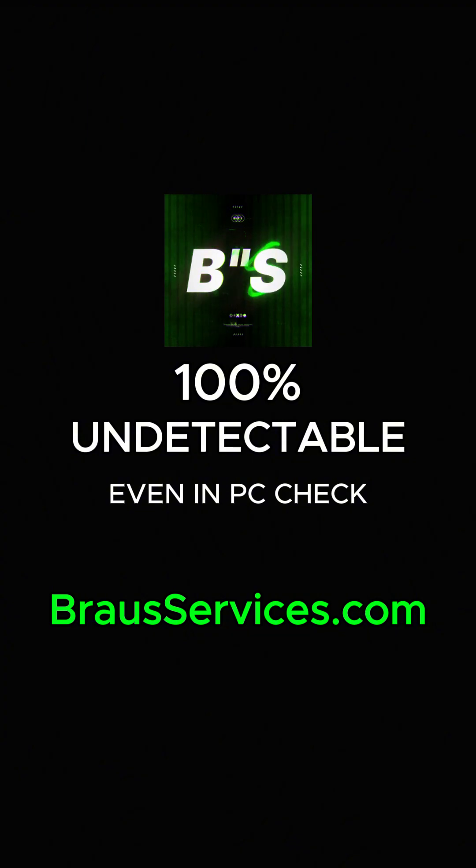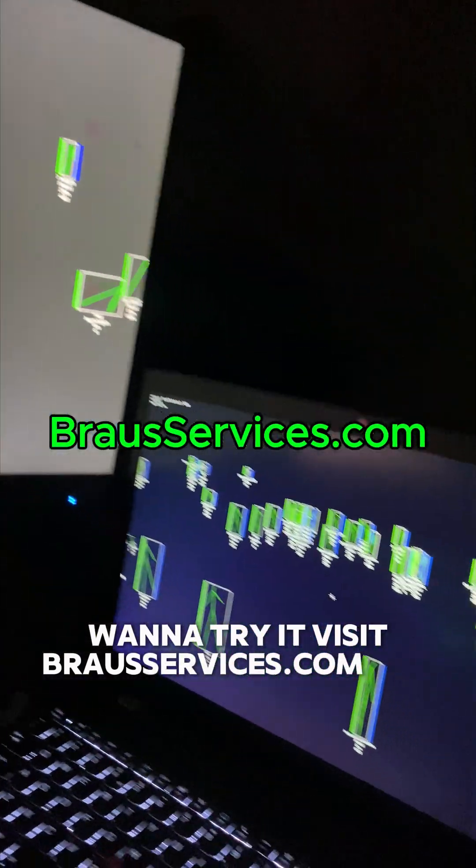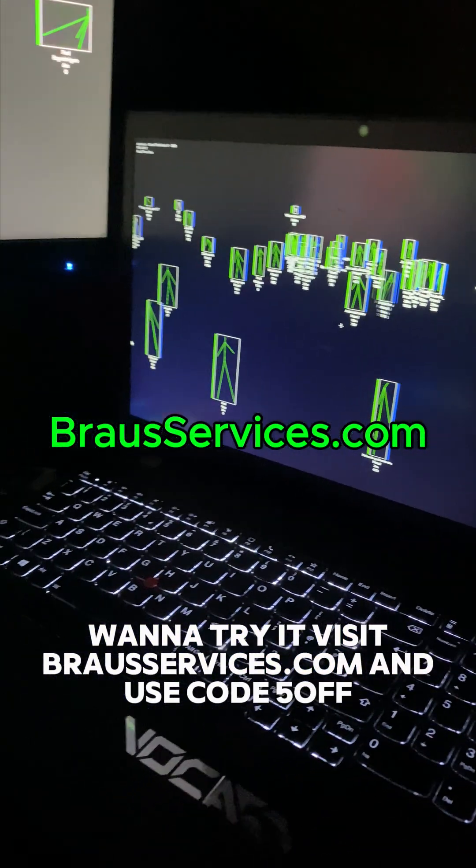Want to try it? Visit braservices.com and use code 5OFF to save 5%.